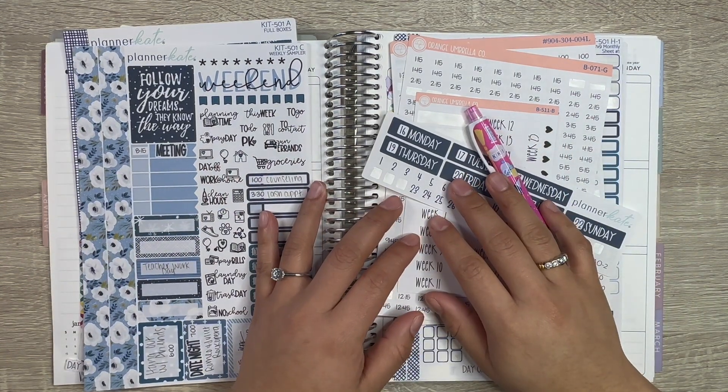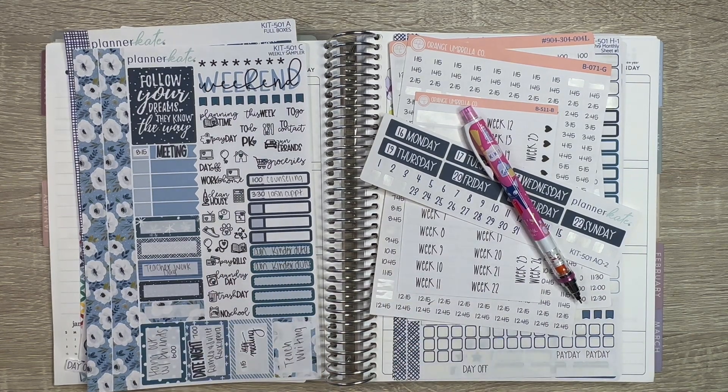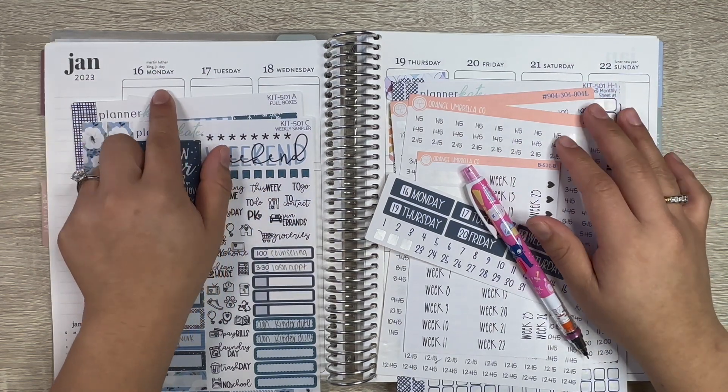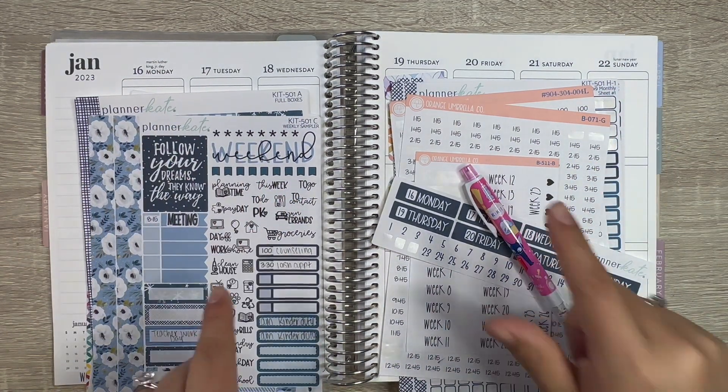Hey guys, welcome back to Plan with Ness. If you are new, my name is Vanessa, and on my channel I share all things planning and stationery. In today's video we're going to be planning out the week of January 16th through the 22nd in my Erin Condren vertical planner. Let's get into it.